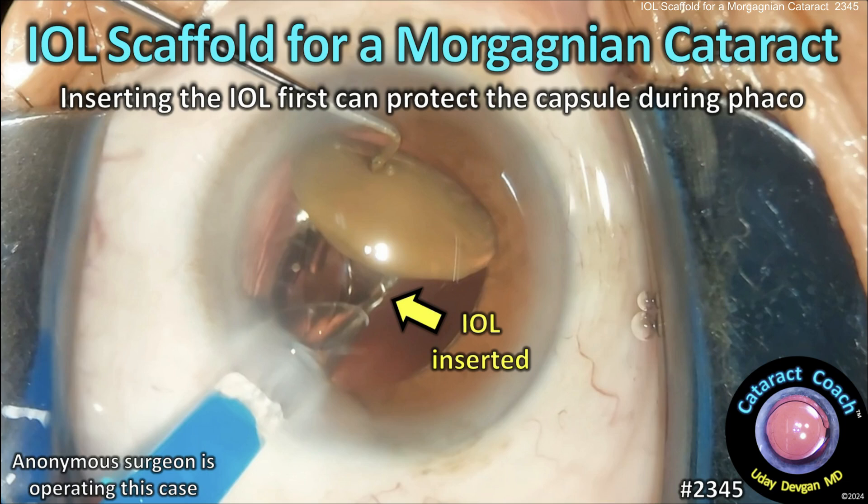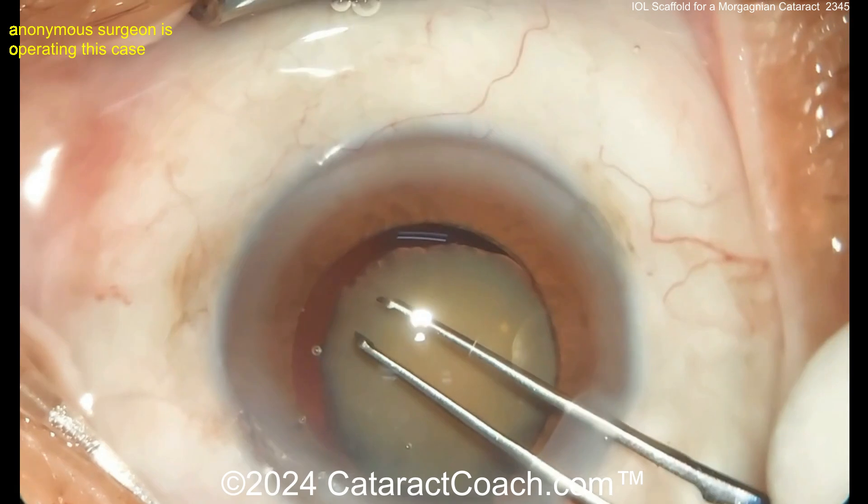CataractCoach.com — IOL scaffold for a Morgagnian cataract. Inserting the IOL first can protect the capsule during FACO.